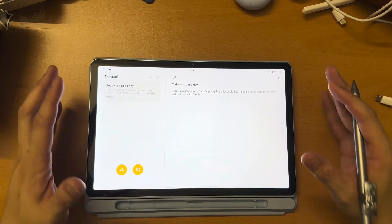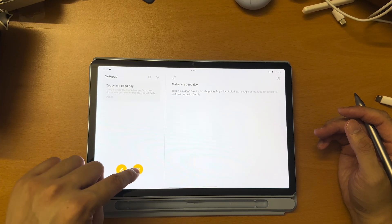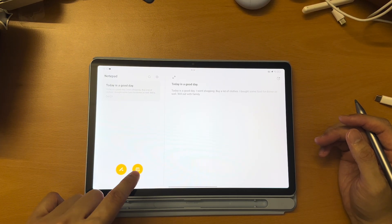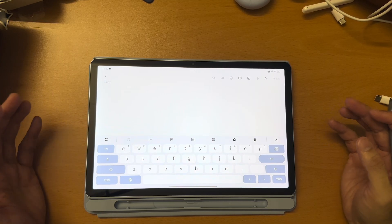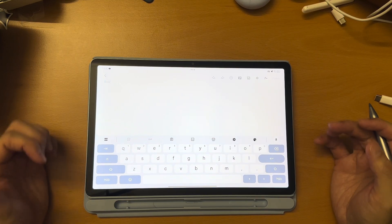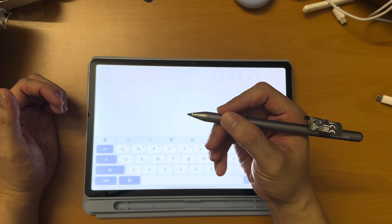Basically, in the default notepad, you can either do handwritten notes or typed notes — two types. I will show you the typed note first. For typed notes, you will be typing using the virtual keyboard or the physical keyboard. You can also use your stylus to convert your handwriting to text.